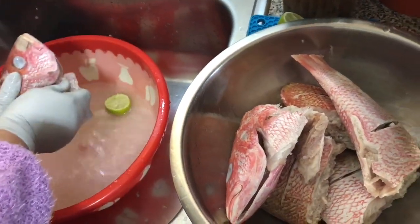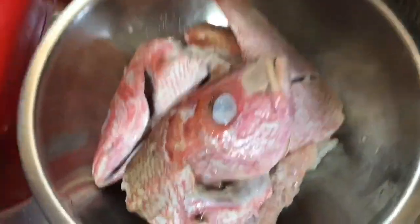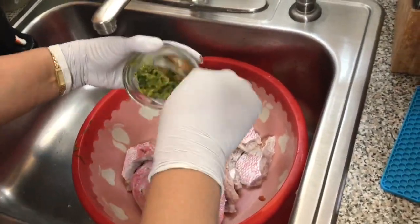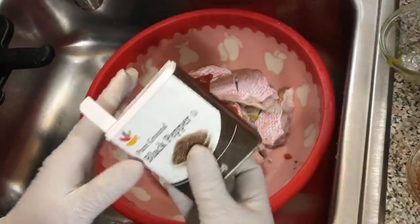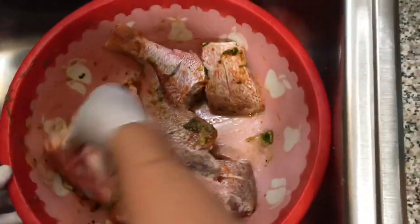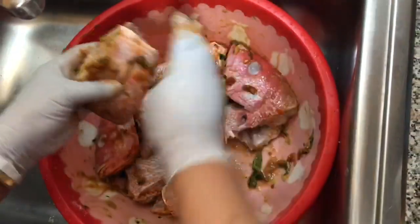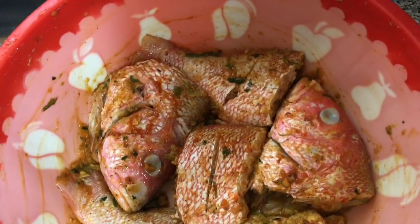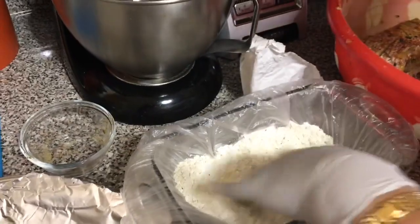Now I'm preparing the fish for the seasoning. I'm adding all the seasoning ingredients. I also add a packet of Goya seasoning. After seasoning the fish, I let it sit for one hour. Now I prepare to fry my fish.